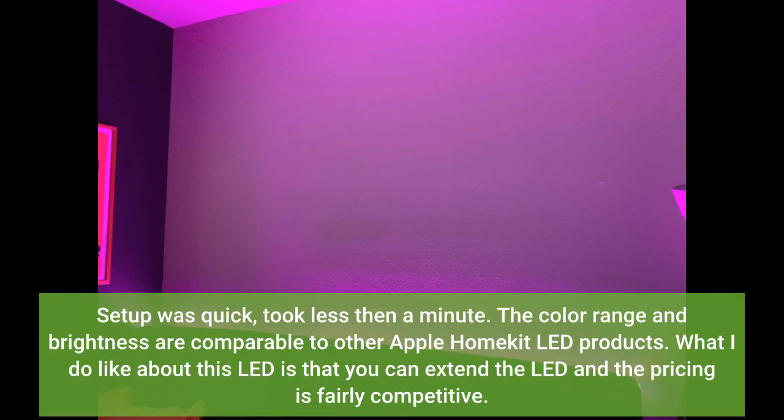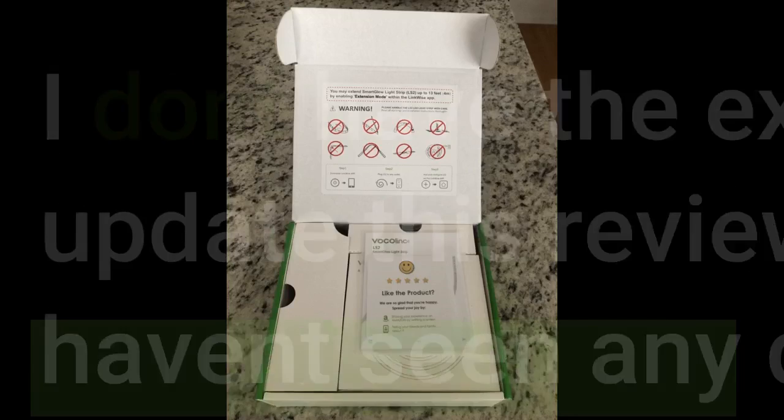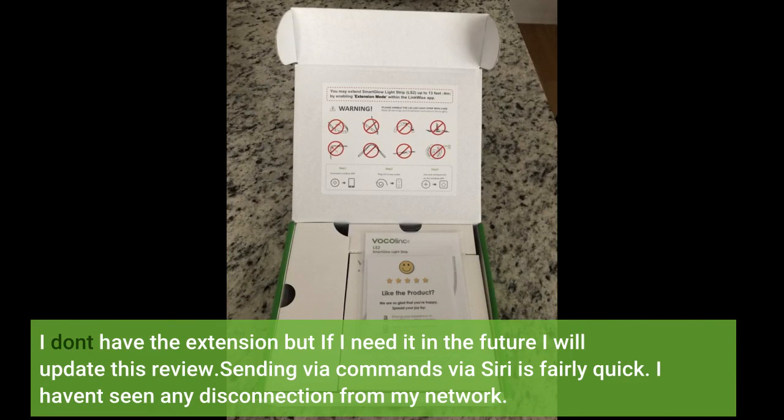Setup was quick, took less than a minute. The color range and brightness are comparable to other Apple HomeKit LED products. What I like about this LED is that you can extend it and the pricing is fairly competitive. I don't have the extension but if I need it in the future I will update this review. Sending commands via Siri is fairly quick. I haven't seen any disconnection from my network.